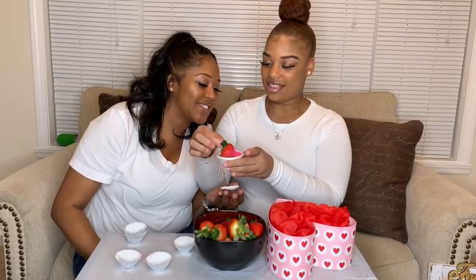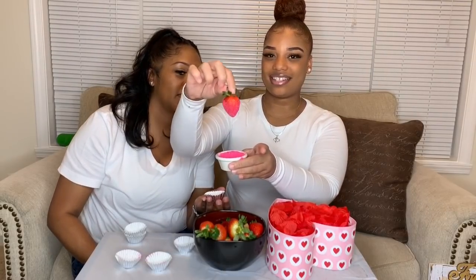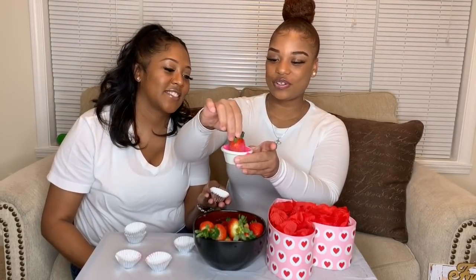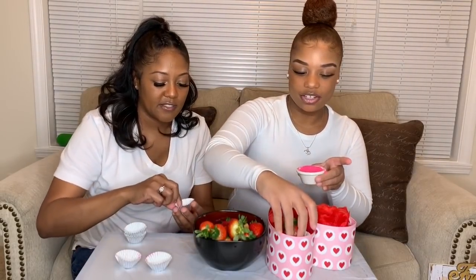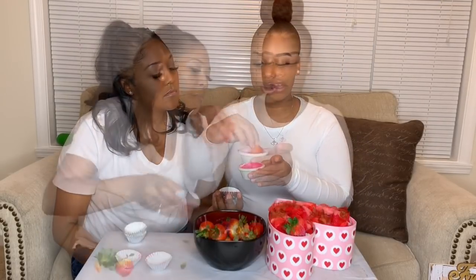Dip, baby, dip. I don't want to make a mess. And there you go — can y'all see that? We got a little sugar on the strawberry. And you put it in the little cup. And there you go. You just do as many as you want. We'll come back and show you guys when we finish so y'all can see the final part.